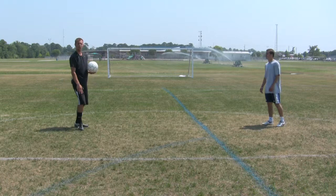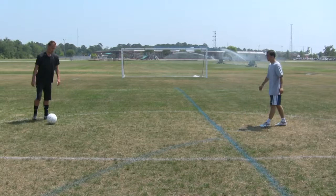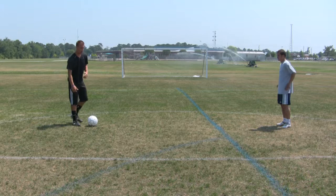This time, instead of using his thighs, he's going to use his chest to bring it down. What he's doing is arching his back, letting the ball drop, letting it bounce, stepping, then following through. Using his chest to bring himself down, letting the ball bounce, then following through.